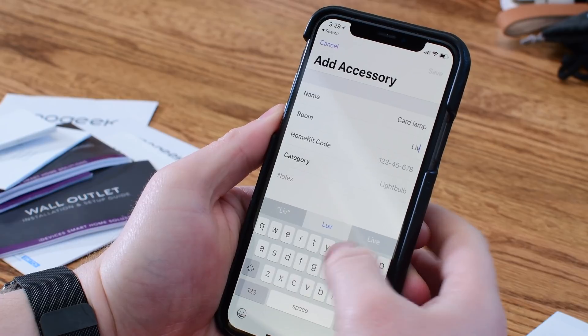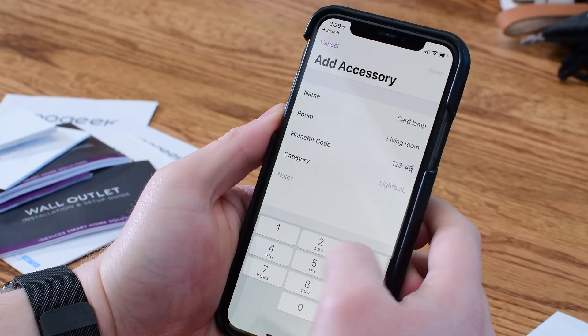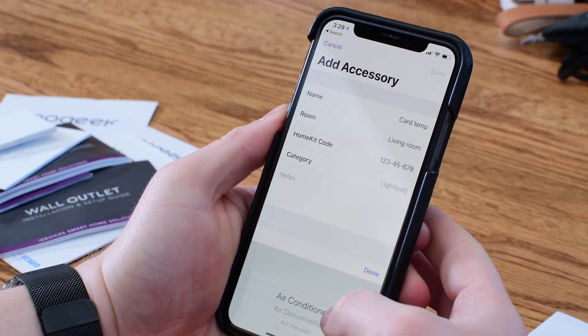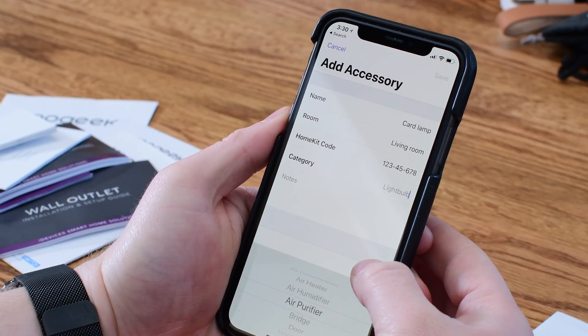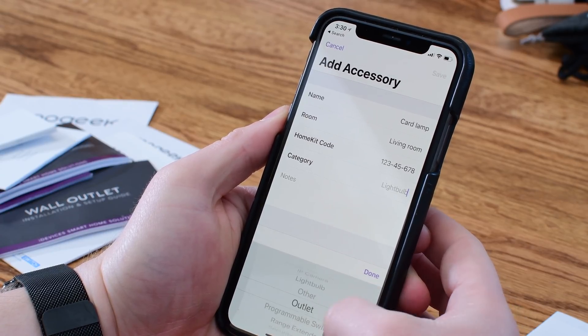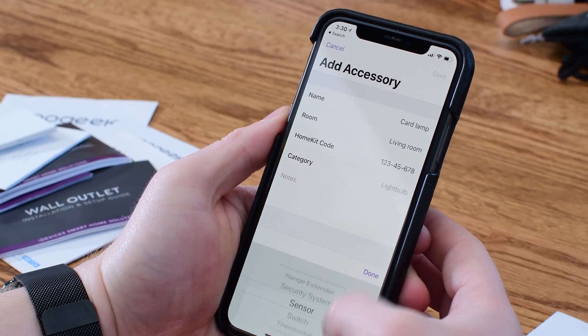When you choose the room you don't get to pick from a list of your existing HomeKit rooms — you have to write it in — but it doesn't really tie back to anything in HomeKit so it's not a big deal. Under categories it's pretty much all the standard HomeKit categories, but if you're using something like HomeBridge and have an unsupported category, you can still go through and choose Other.